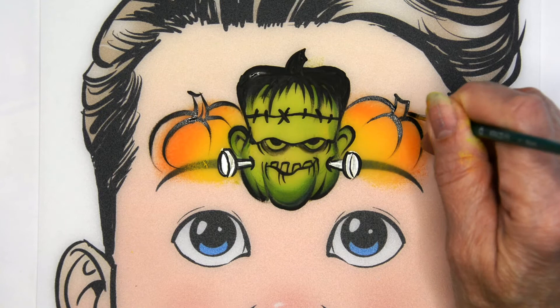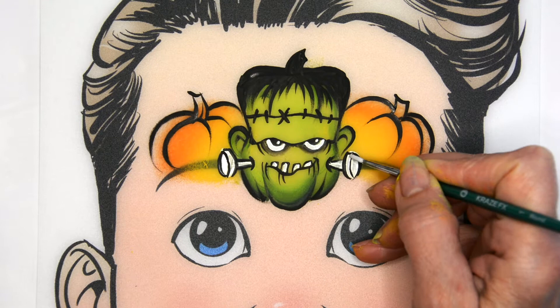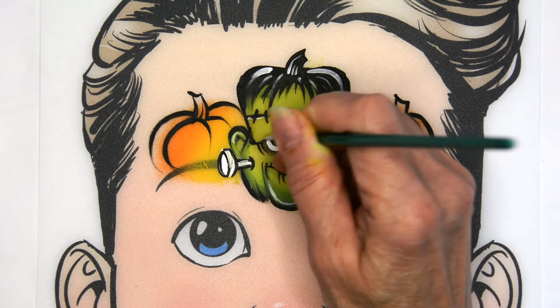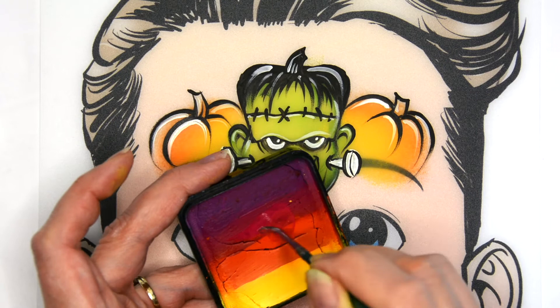Then I'm going to come in with my white and paint the eyes, giving them those little highlights. Paint in the teeth and then paint in any highlights you want on his face and his hair. It gives contrast and makes it come to life, just where the light would be shining on it. Also those side pumpkins can have a little bit of white highlights too.